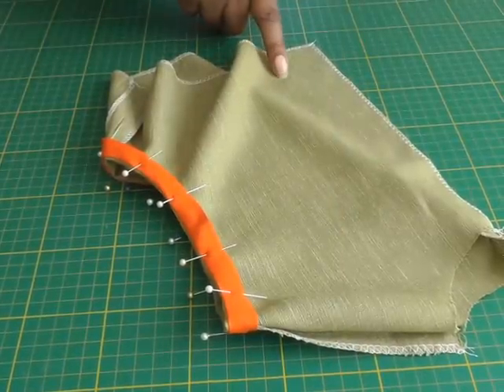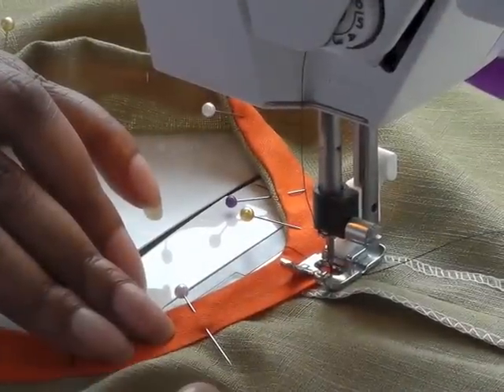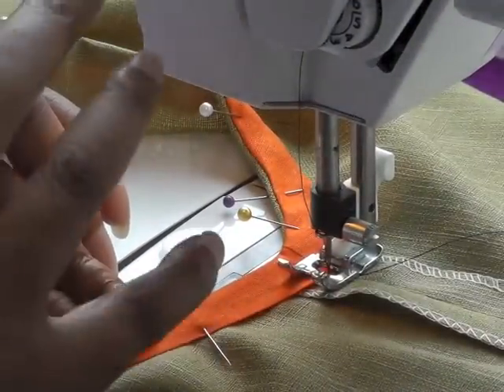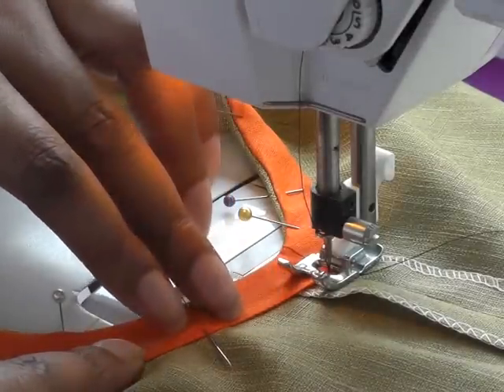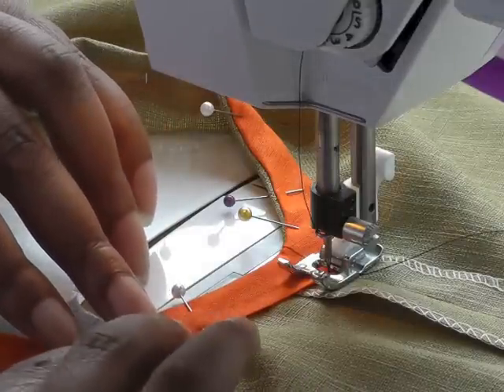Working on the wrong side of your garment, you can actually judge the width of bias binding — it can be done on the right side, but I think this way is easier. I'm going to be stitching quite close to the edge of the bias binding, and you can also use a larger stitch — it's just a matter of choice.